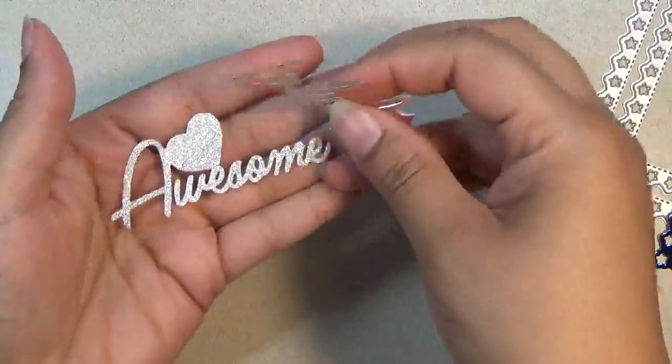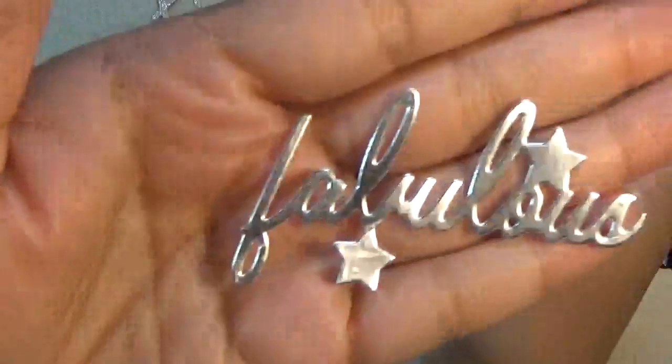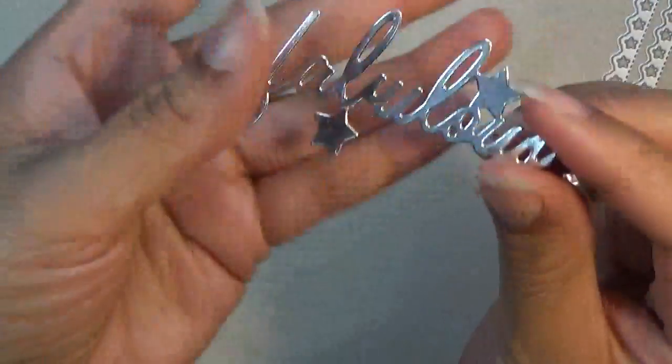Very excited to have 'awesome.' This is the cutout — I cut it out in glitter. Here, this one is one of my favorites: 'fabulous.' It comes in stars. Hope they get some bigger ones.